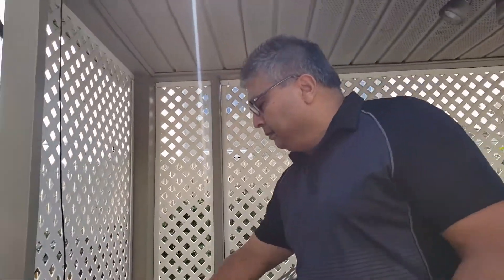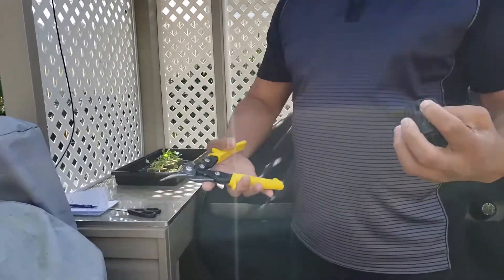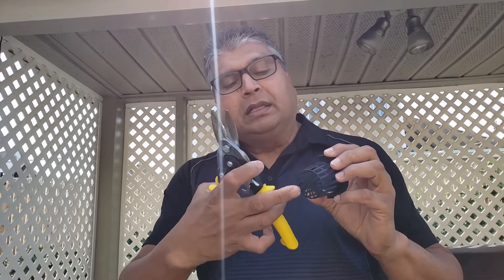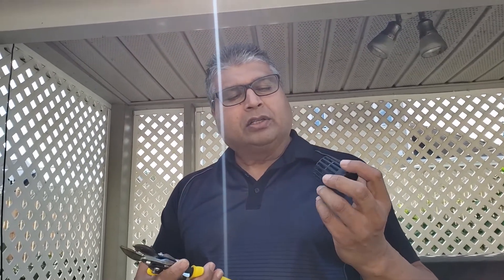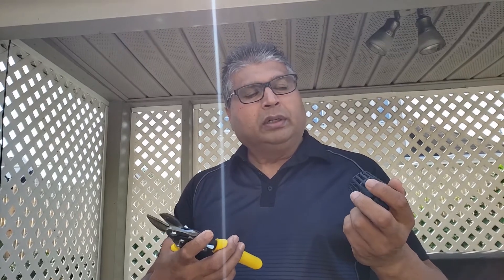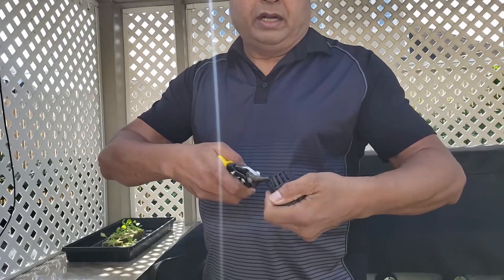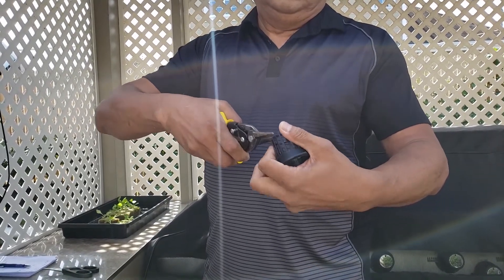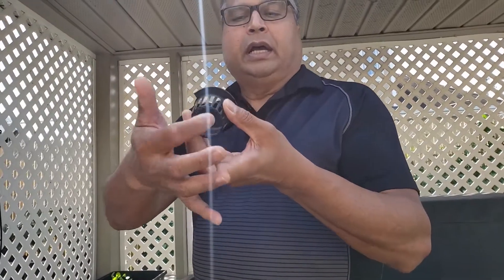So I'm going to show you with the new cup how I do it. I hope I don't get into trouble for this, but I find when the cups have the bottom, the plant starts slower. Maybe it was because of the temperature that made it start slower, but I just find that taking the bottom off works for me. So here I am cutting the bottom off. There's the bottom — I take the bottom off.